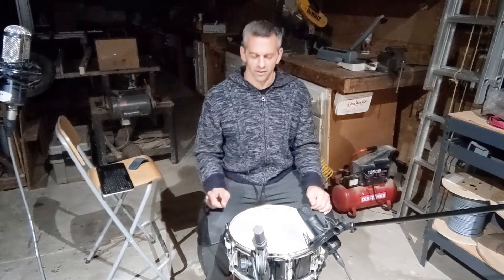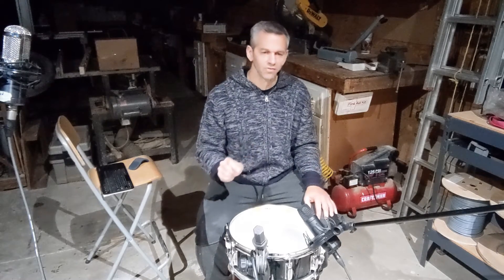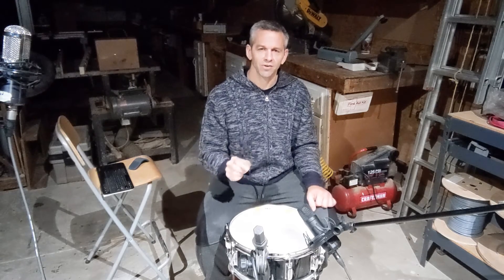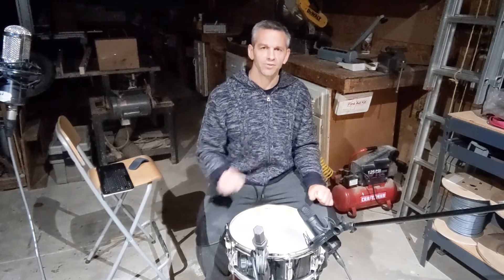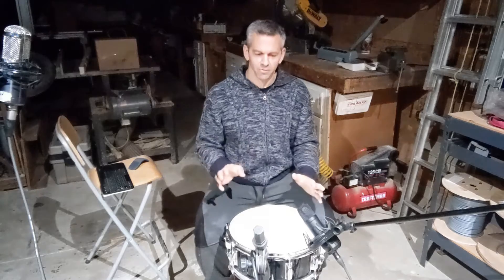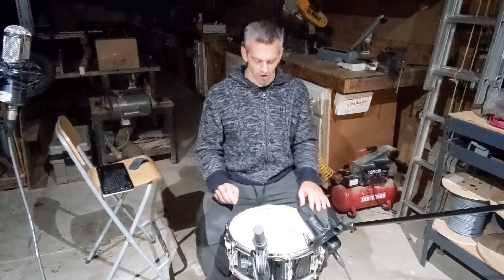I mentioned in the introduction that we used a missile exploding into a target and inserted that sound into a sweet song at the very end for its climax. We didn't use an actual missile, but I designed it in the shop here. I'm going to show you how we designed it because it is fun.